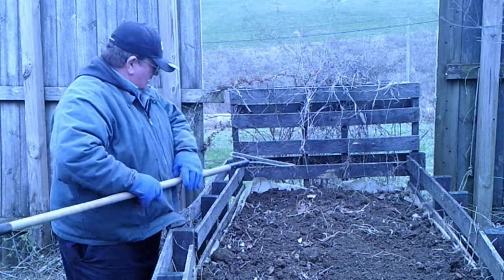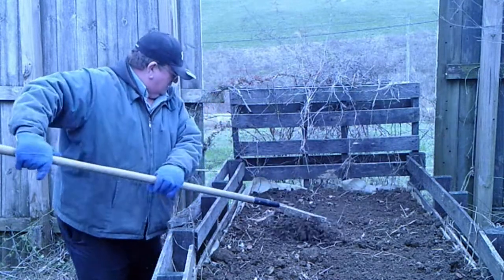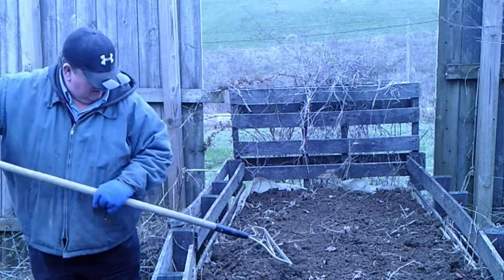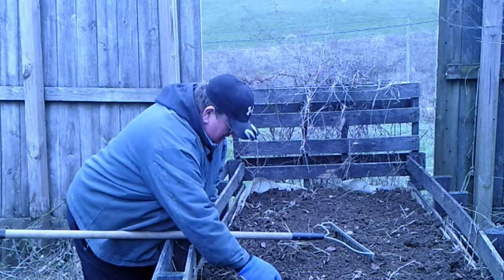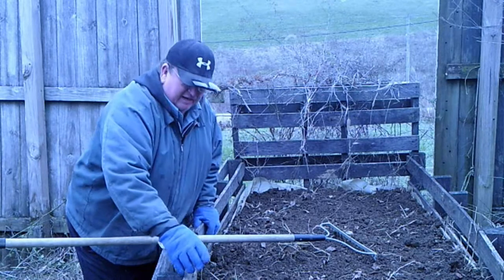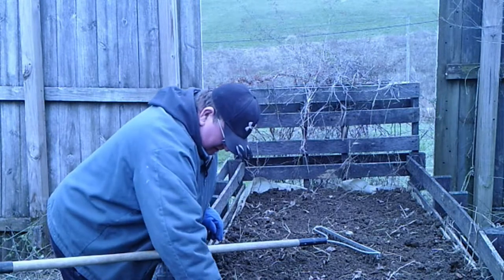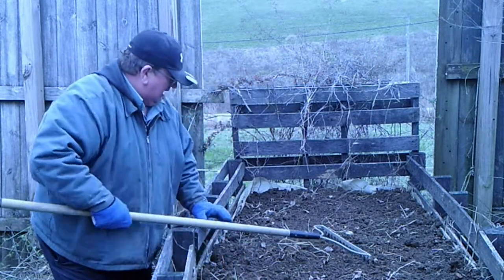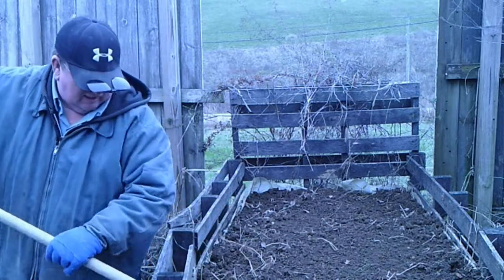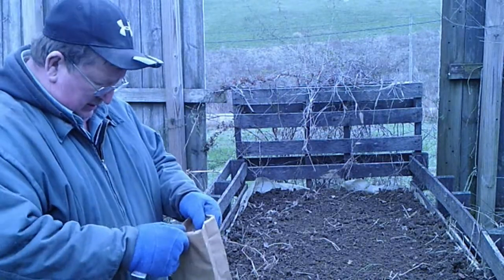I'll spread the fertilizer across the bed — this is also your time to get any clods busted up. That's got the bed in pretty good order. I've got my bed ready for planting.